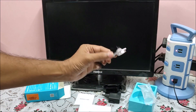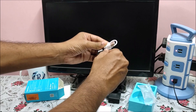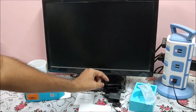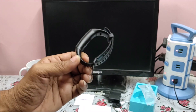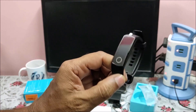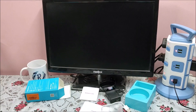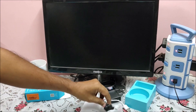In the box you get a USB charging cable, a band, a user manual, and a warranty card. So let us see how we set up the Honor Band 4 first.